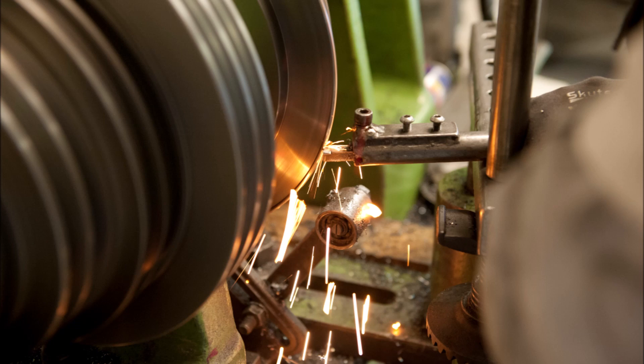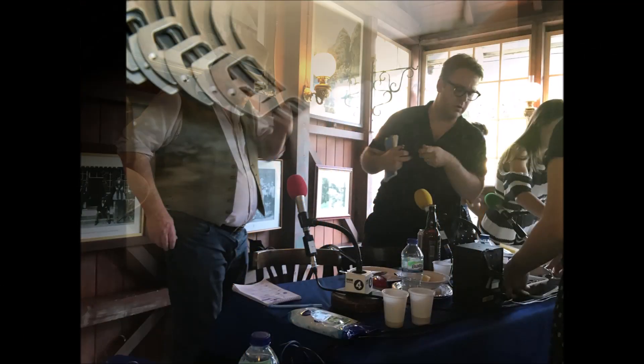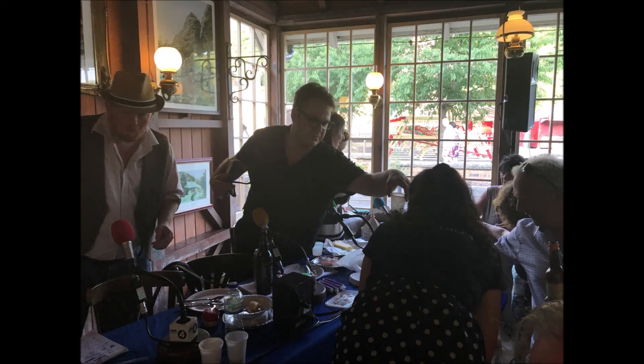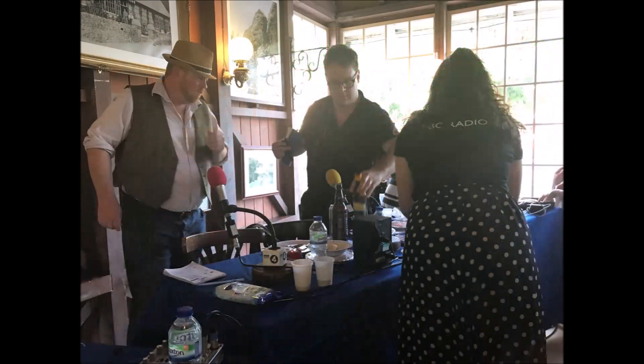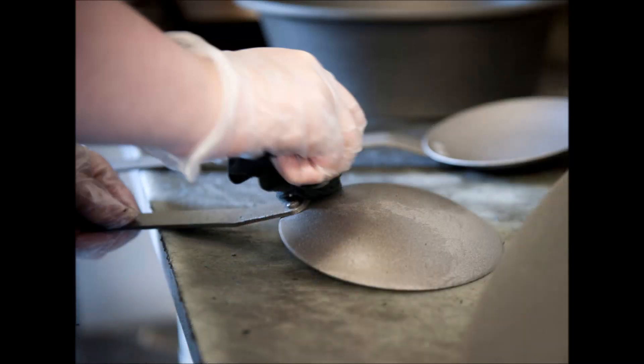Neil, talk us through seasoning. We're not talking about salt and pepper here, are we? No. Seasoning is because iron rusts — if you look at it, it rusts. Even on a day like today, we'll be making pots and pans, and within an hour or two, if they're not seasoned, they'll start rusting. So the seasoning process is putting on a protective layer, and it's going to be in oil.